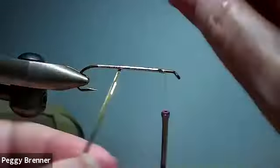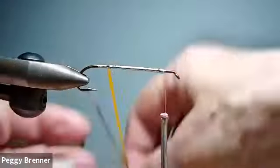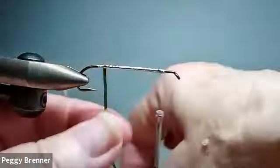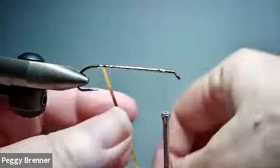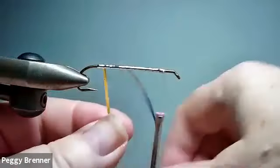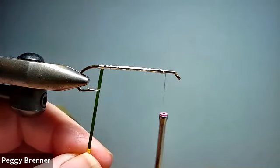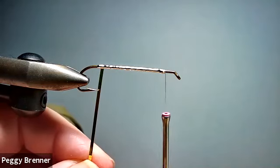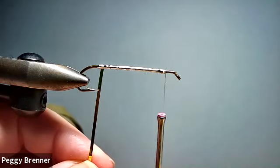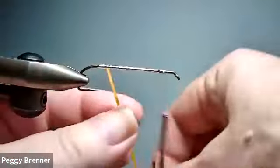If anybody's tying along, Peggy is a swift tyer — just tell her to slow down. This is relaxed. Just step in and say 'I need to catch up' and that's fine. If anybody is tying with me, the key to doing the tinsel body: make sure you keep the same tension on the tinsel. If you lose your tension or you drop your end, it'll just spring off. You don't want that to happen.